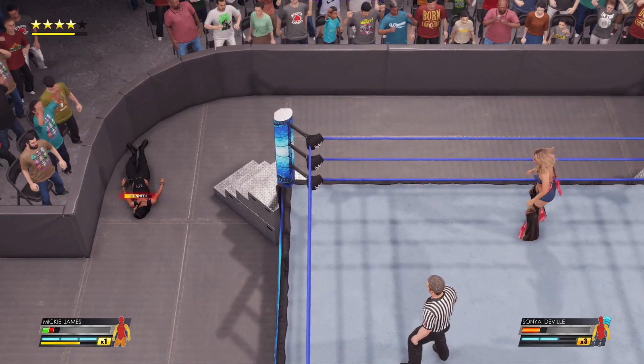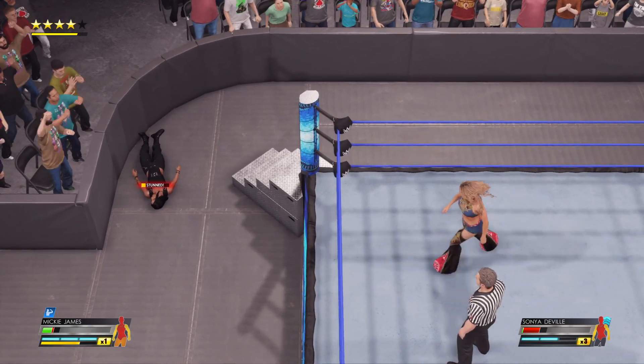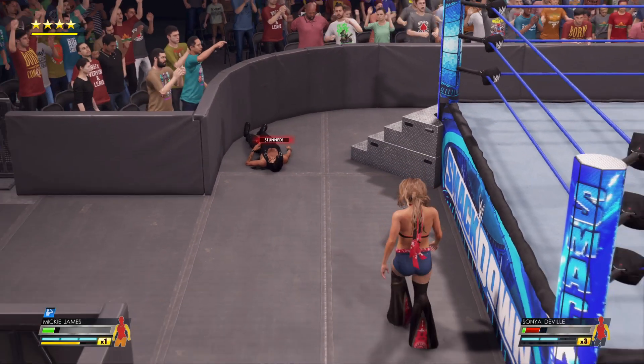And we're cutting it kind of close, don't you think? You can say that again. Time to get the winner. She's got to be careful here. The referee will count her out.